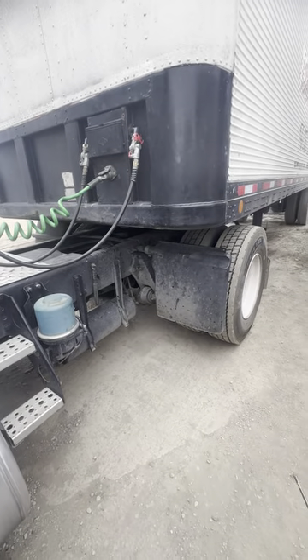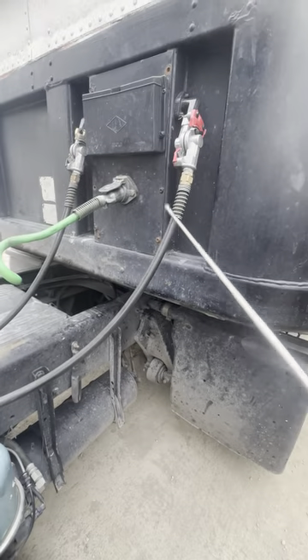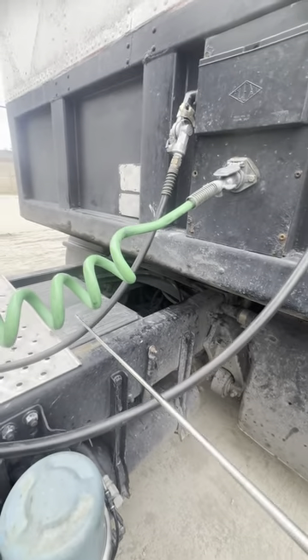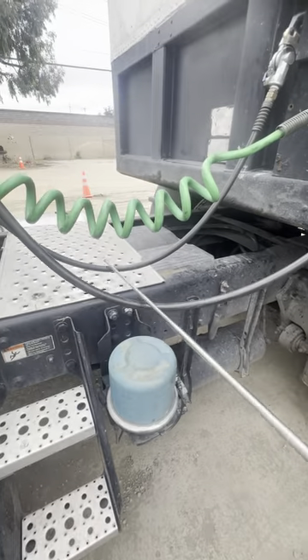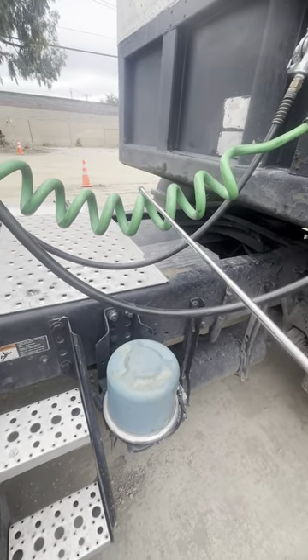Coupling system — air and electrical lines. Red for emergency, blue for service, green for electrical. There are no abrasions, bumps, bubbles, cuts, or leaks. No cuts, no tears, no exposed wires.